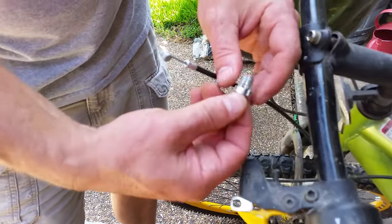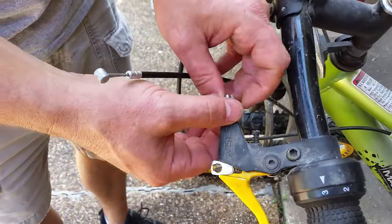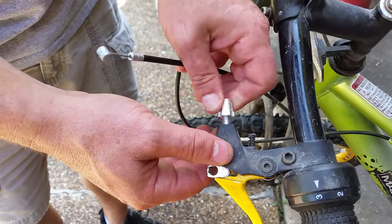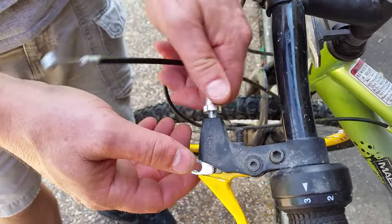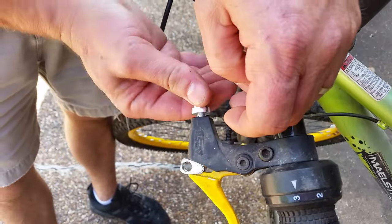See the gap right there, then screw it all the way in here, all the way down. Pain in the ass.